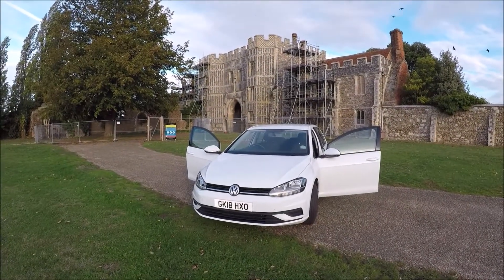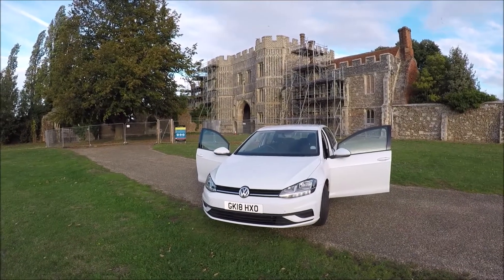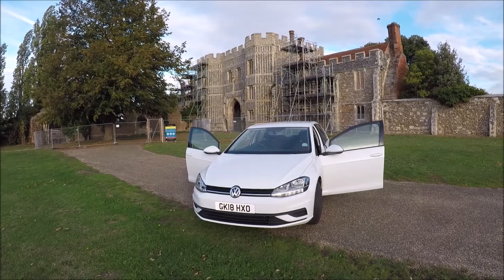Hi there guys, welcome to another Ross Prairie Productions video. Today I'm going to show you the locations of the OBD2 port and the cabin fuse box in a 2018 Golf.